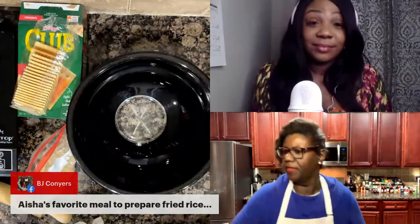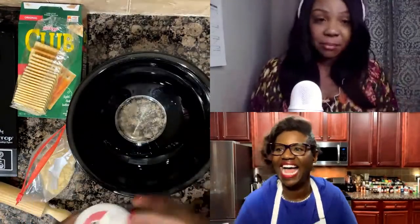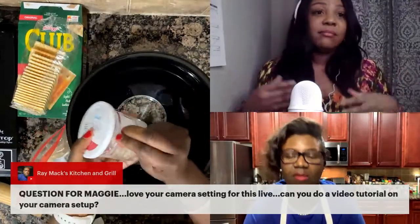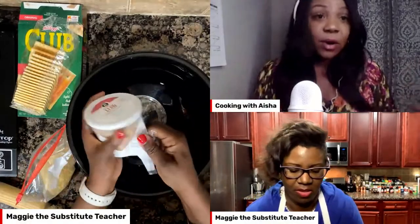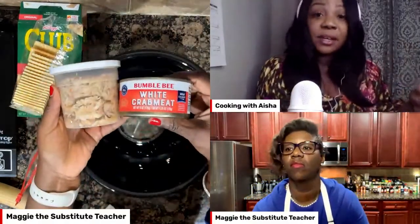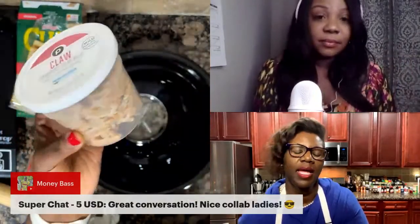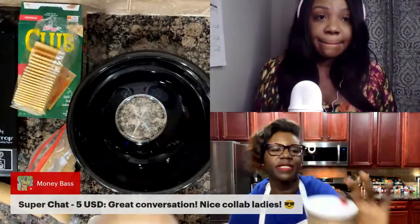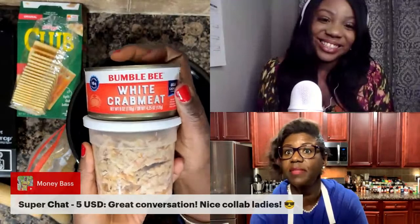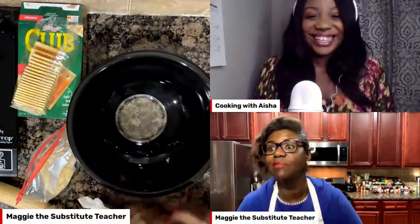Is there any crab it doesn't work with? I wouldn't use imitation. As long as you have crab meat, you can get it in the can or get the fresh kind like Maggie has. Most of my recipes — 99% of them — are budget friendly. I know crab can be a little high, but she has the canned crab which is on the less expensive side. The fresh crab is going to be more. If you want to go less on the price, you can grab the canned white crab like Bumble Bee.